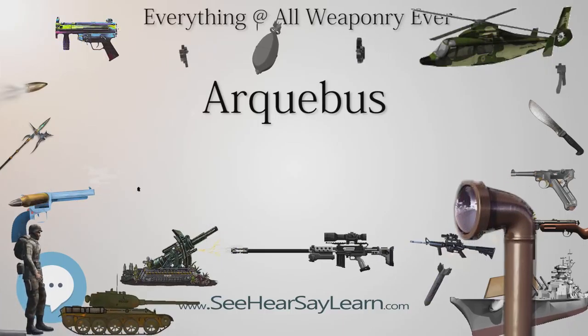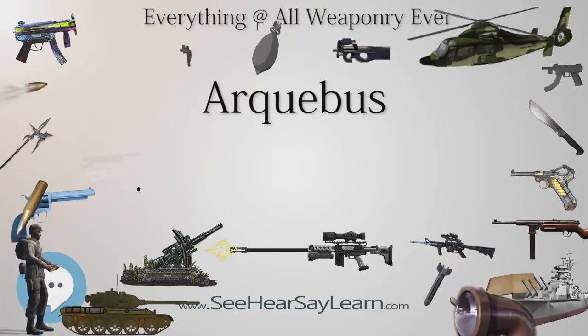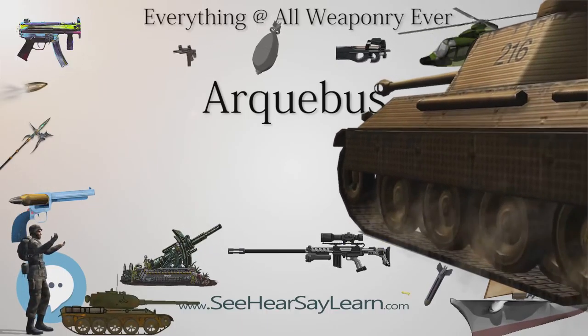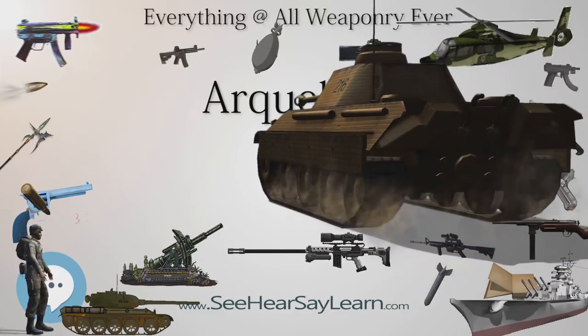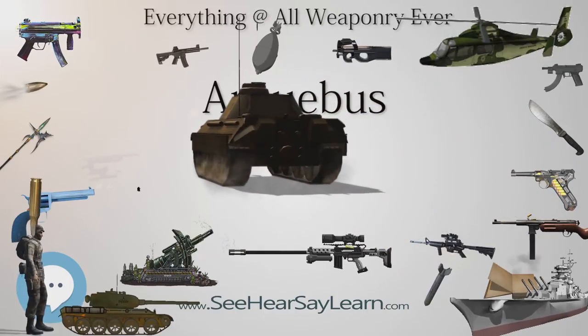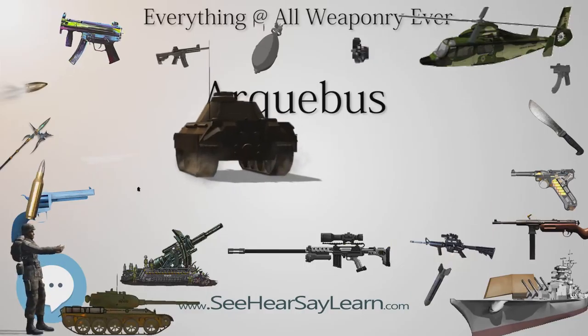By the later 16th century, gunsmiths in most countries had begun to introduce the short trigger perpendicular to the stock that is familiar to modern shooters. However, the majority of French matchlock arquebuses retained the crossbow style trigger throughout the 17th century.